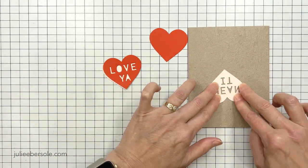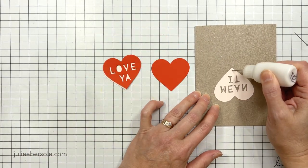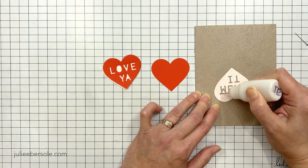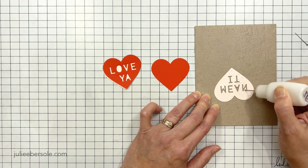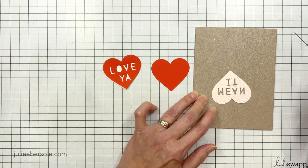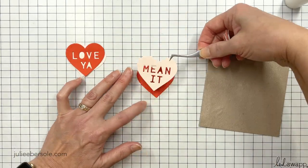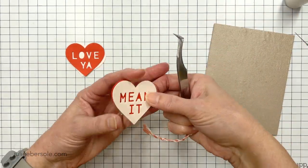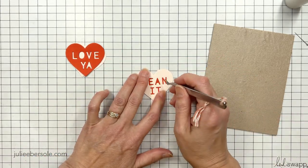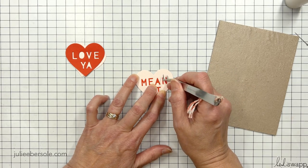Now I'm going to glue my knockout hearts over the top of a contrasting color. I'm just using some liquid glue here so I can get into all those tight spots, because with Tape Runner it isn't always easy to get those little tiny areas — or you get Tape Runner everywhere. I'm going to do the same thing with the other hearts and get everything set up the way I want it. I thought this phrase was really cute, and best of all, no letter was repeated twice in either of these phrases.